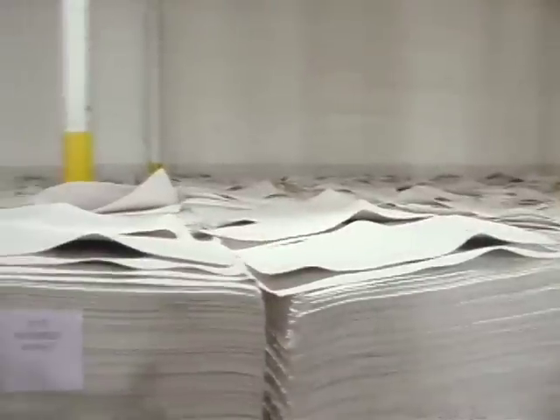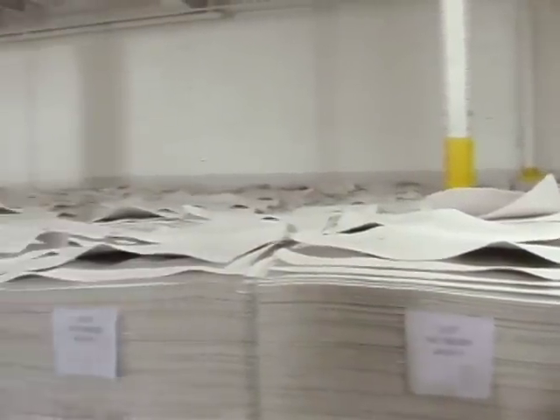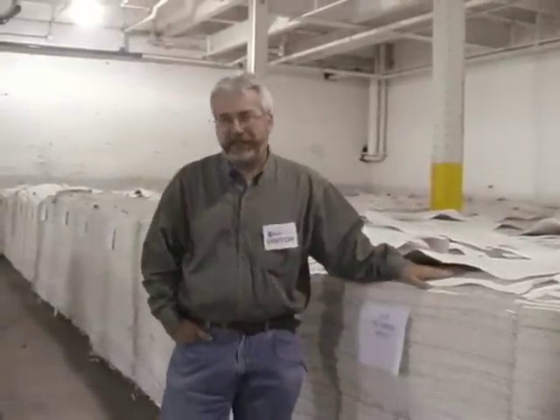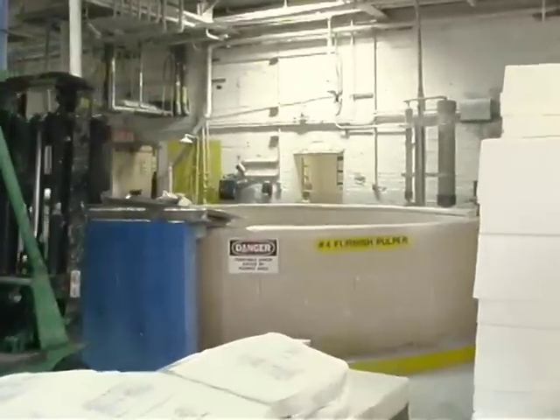I'm standing in front of a pile of wet lap post-consumer waste pulp, and we're going to go see some recycled paper being made here in this paper mill. We're adding the 100% post-consumer waste wet lap pulp into the pulper, getting ready to make recycled paper.